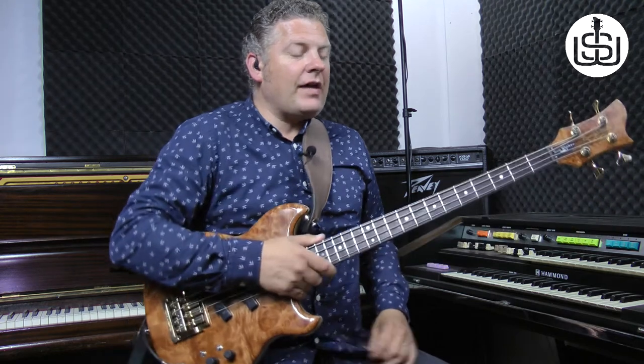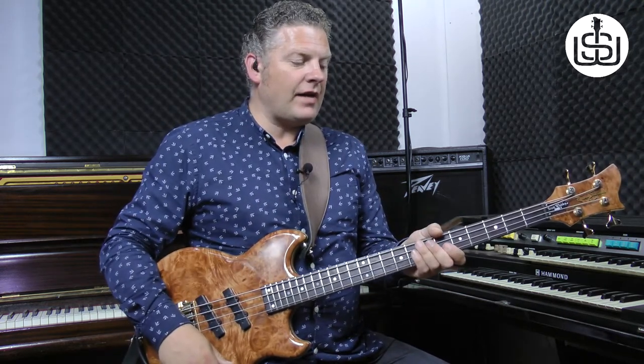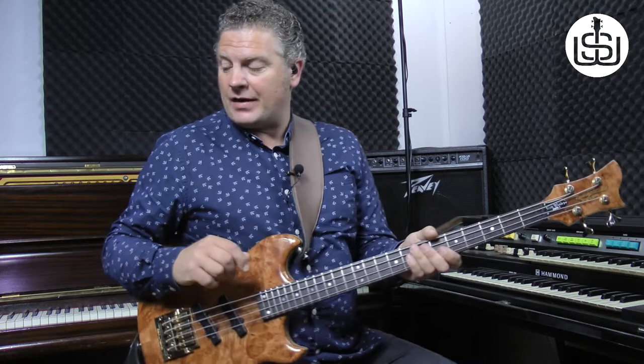Hi, Scott Whitley here and welcome to the Slap Bass Lick Library. This is lesson two. We're going to look at lick number two. This lick is an A minor lick and it's at a fair tempo, sort of 115 BPM. All right, nice kind of dancey tempo.